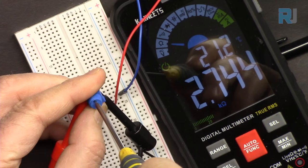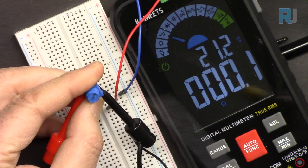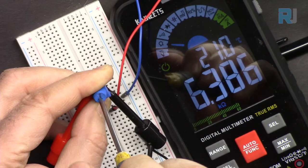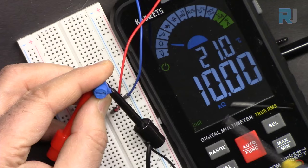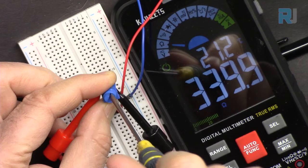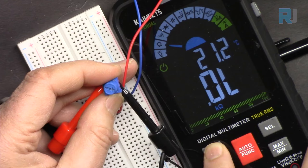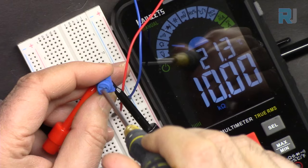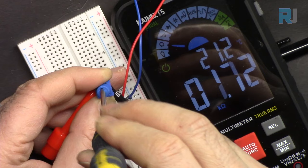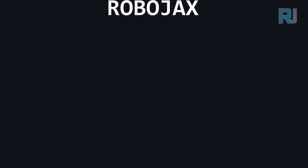As I rotate the potentiometer, the resistance changes: 1.79 kilohm, then zero ohm, and rotating the other way we get about 8 kilohm, then 10 kilohm. Rotating further: 9 kilohm, 8, 7, down to the minimum. As you can see, we can have different resistance values based on the rotation position.